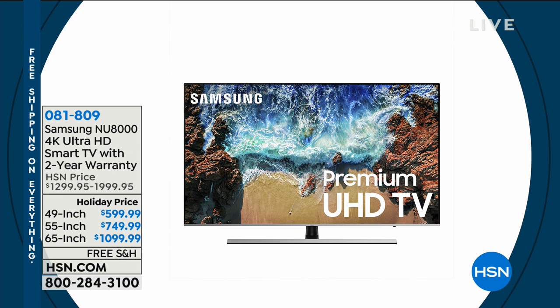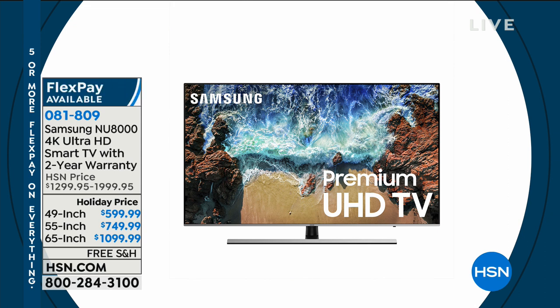It is a smart TV with a two-year warranty. My producer believes this is one of the best values we've ever seen. Let me give you an idea: $900 off the 65-inch. You can get a 65-inch television for $1,099!